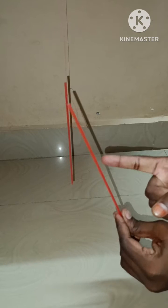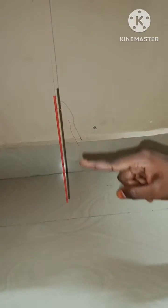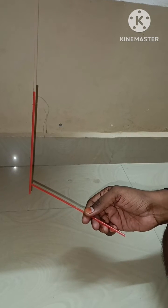In the first experiment, I am not disturbing the straw which is hung on a fixed object. The straw which is in my hands I am charging — charging means I am rubbing this straw with the help of a cotton cloth so that it becomes charged. The straw which is hung on the fixed object is not charged.